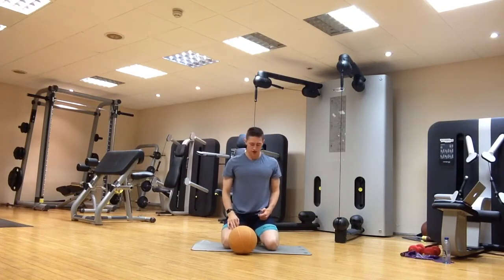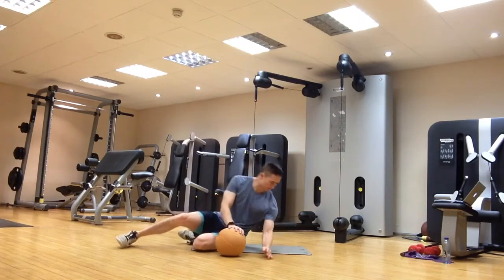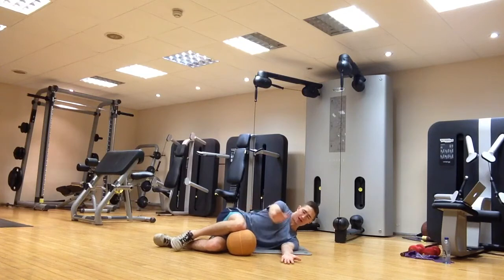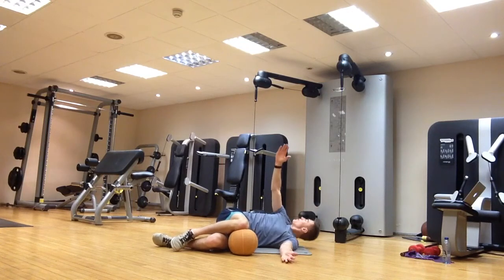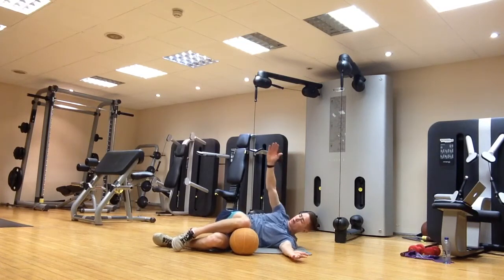Next one is an open book. We're going to pop down onto our side. I'm just going to use a ball to pop my knee on top — you can roll up a towel, use a pillow, something like that. Just keep your knee in place onto your side, hands on top of each other. All you're going to do is open up round and get down towards the floor behind you. You might not get there to begin with.